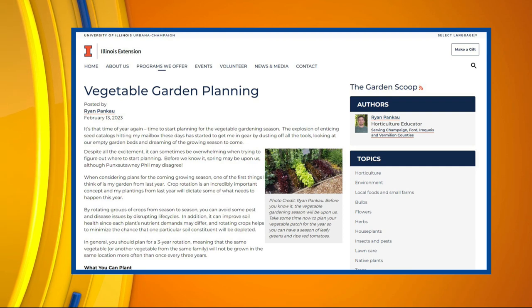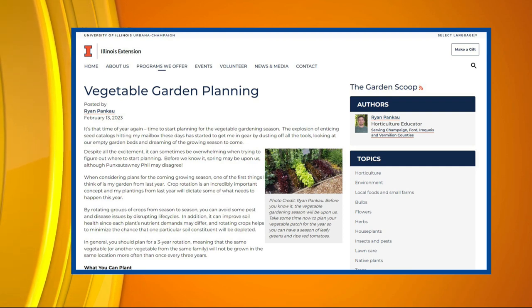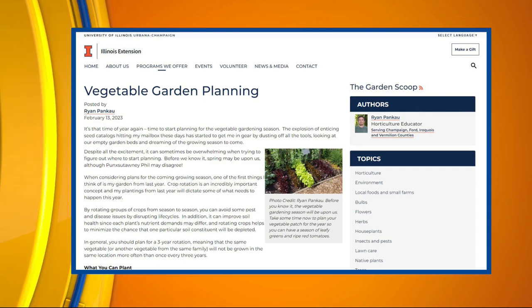I try to go for about a three-year rotation, so I don't want the same type of plant in the same place more than once every three years. That kind of helps with controlling diseases and nutrient levels in the soil. There's a bunch of benefits to rotating plants.